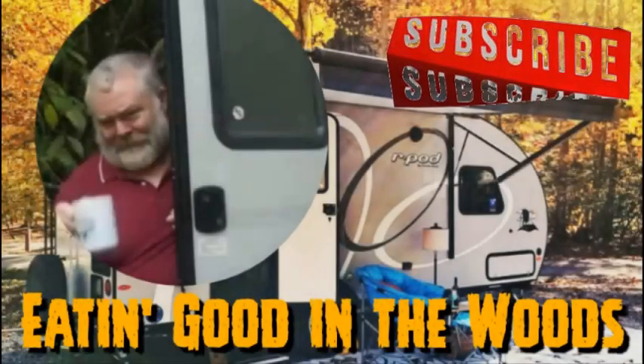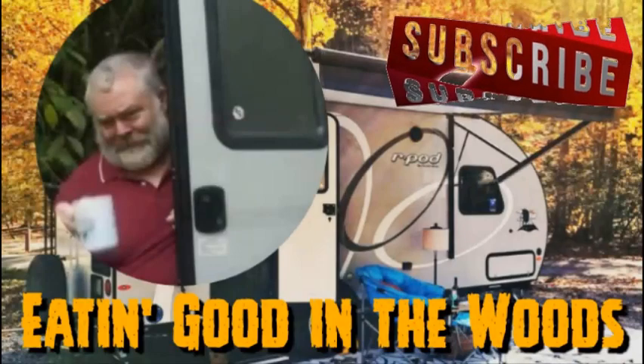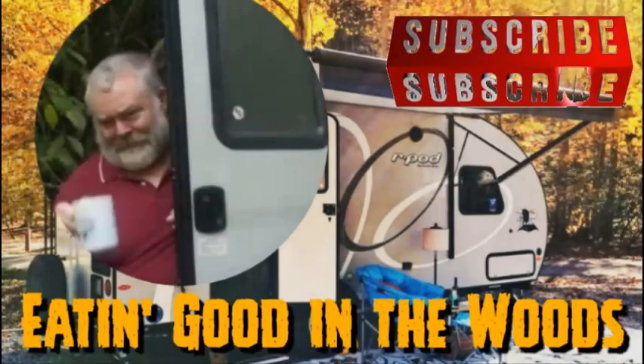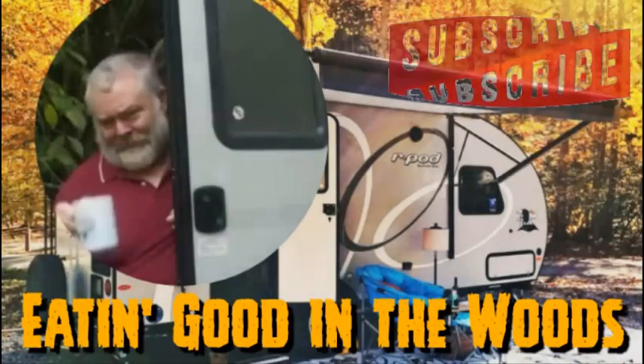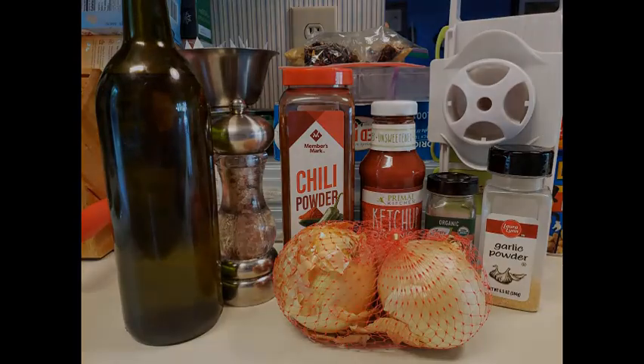Before we go any further, I'd like to remind you guys, please don't forget to mash that subscribe button, give me a big old thumbs up, maybe even leave me a comment or two — I sure would appreciate it. For this recipe, you're going to need some olive oil, some salt, some chili powder, ketchup, cinnamon powder, garlic powder, a dab of sriracha, some water, and two medium-sized onions.